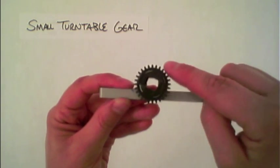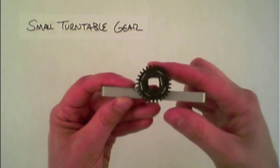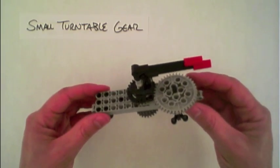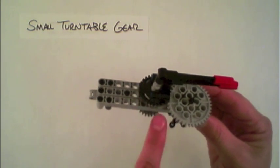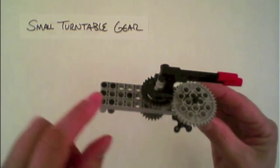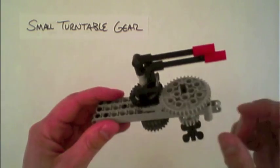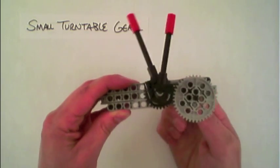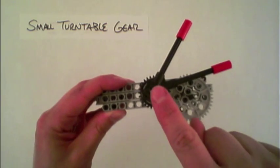That is, this outer rotation, and then simultaneously there can be another rotation happening within the center. To demonstrate this, I've created this fairly complex structure here that has the small turntable gear in the middle, and it has two axes coming up through it. By using this complex gearing I'm able to create a sort of clock with both hands rotating at different speeds but around this same center axis point.